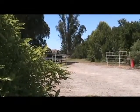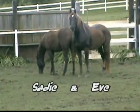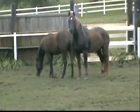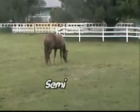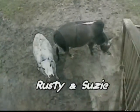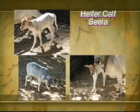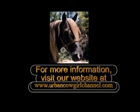Our cast of characters: Sadie and Eve, Sammy, Rusty and Susie, and heifer calf Sela. For more information, visit www.CowgirlChannel.com.